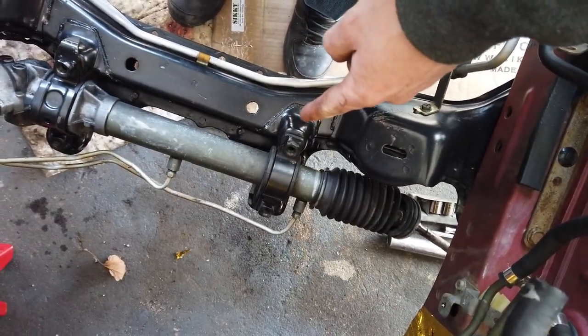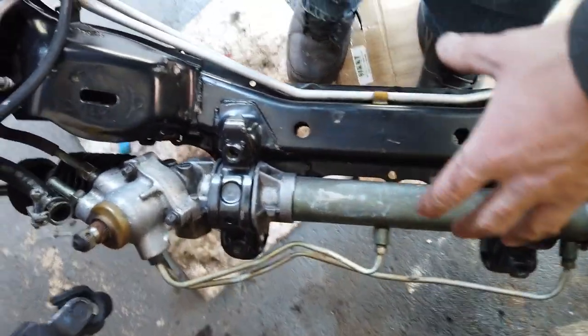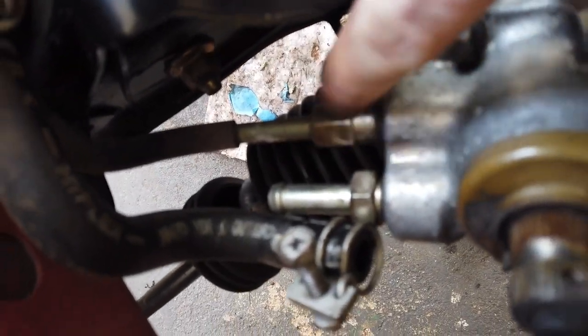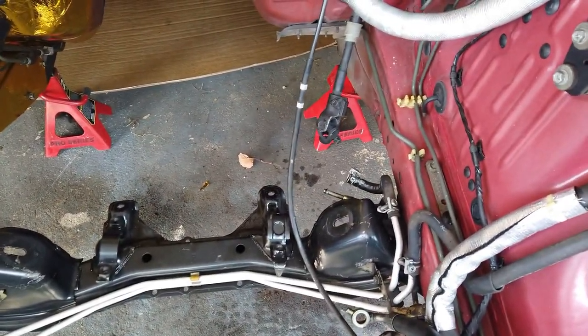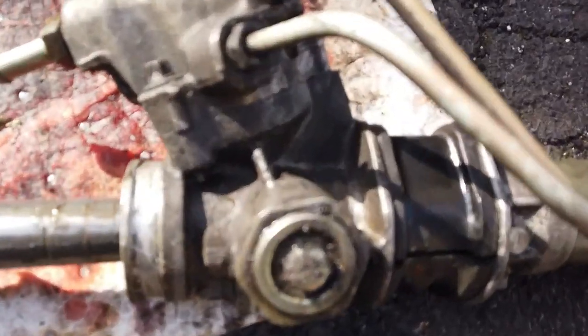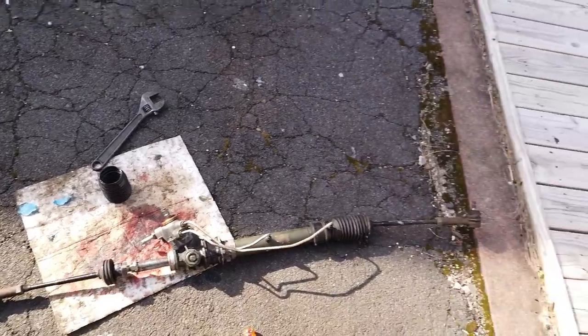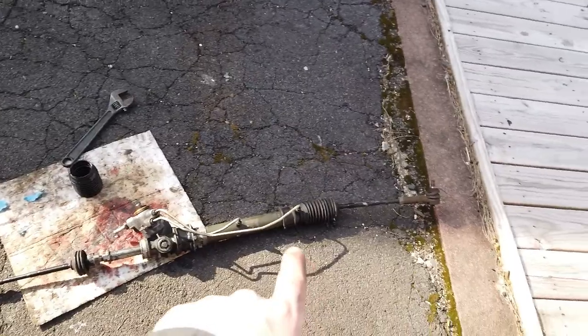Got all four bolts taken out so it should be loose. Oh lucky me, I forgot one — got to take this out and then it's ready to rock and roll. It's off — there it is, there's the crack on the other side. Because this thing is so freaking long, I can't find a box to fit it, so I'm going to take the inner tie rods off.